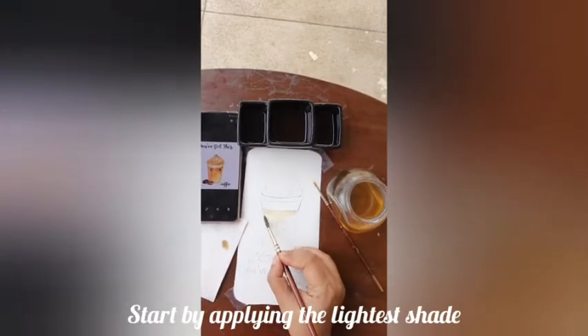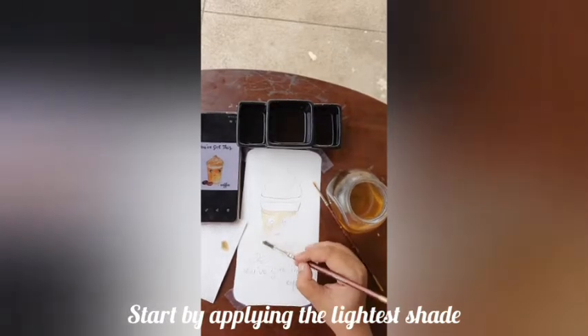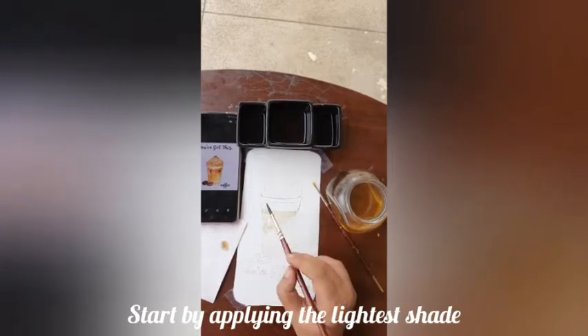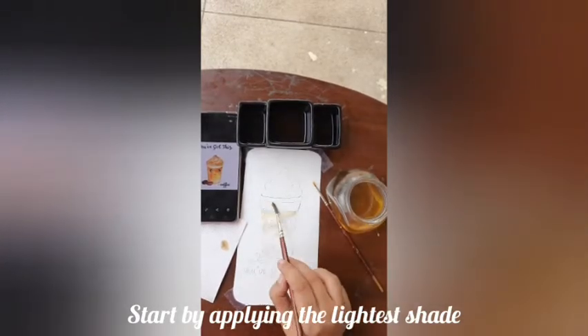I'll be discussing some of the art materials which can be used by beginners. As you can see, I have just drawn the figure which I want to paint — that is the coffee cup.